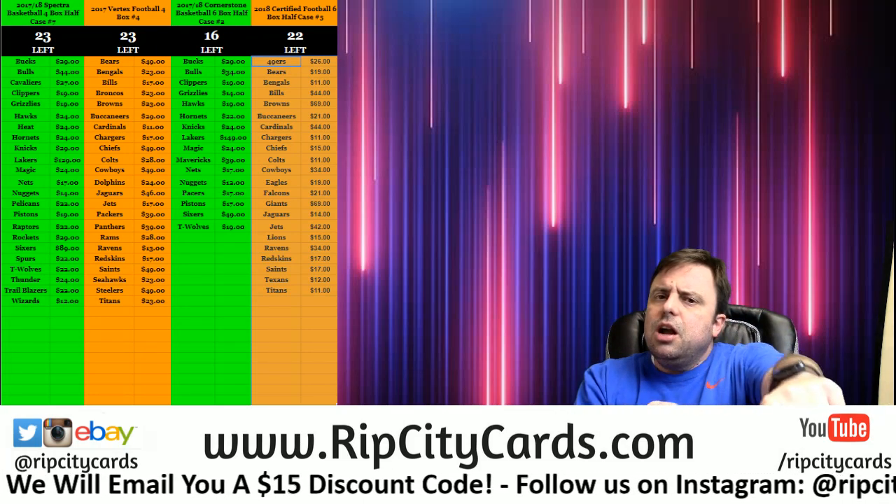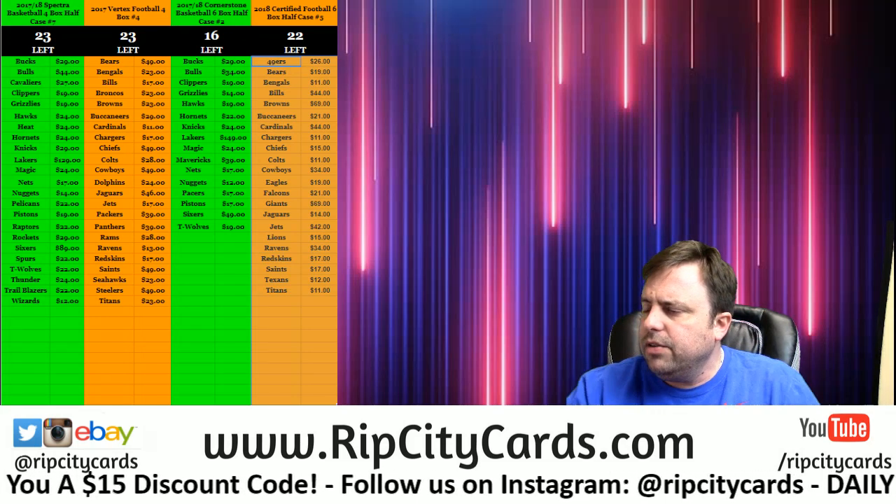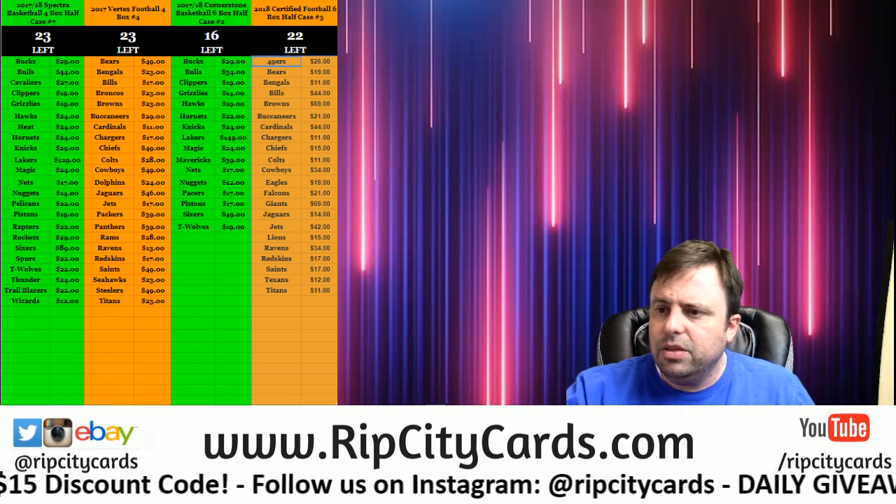Hey everybody, welcome. We're going to do the Topps Gold Label 2017 8-box half case number 8 right now, eBay style.